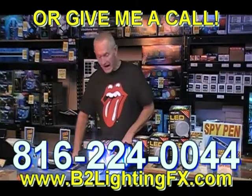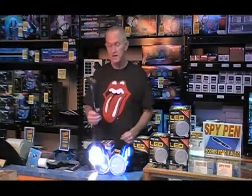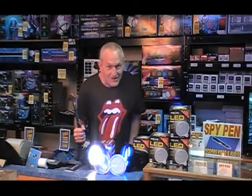So, everything in perspective — you take this regular bulb, take the hammer, and we are just going… you really didn't think I was going to do that, did you?